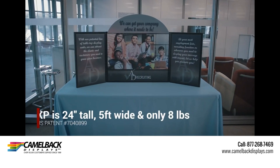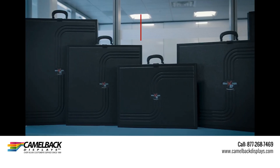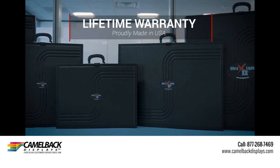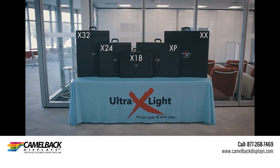The patented Ultralight X displays are the nation's leading, lightweight, self-contained tabletop display series. They include a lifetime warranty and are all made in the USA. Ultralight X — it's an open and shut case.